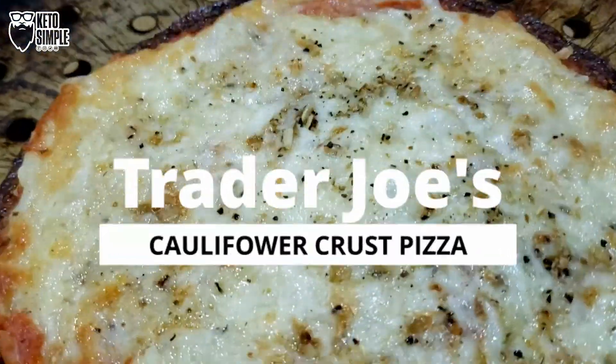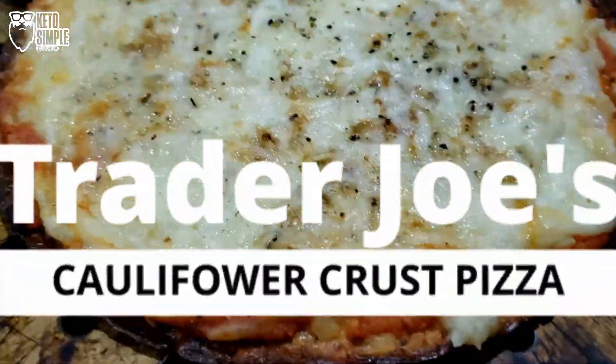Welcome back. Today we're making a pizza using Trader Joe's Cauliflower Pizza Crust.